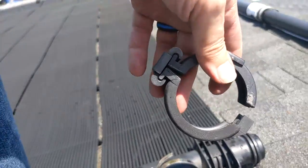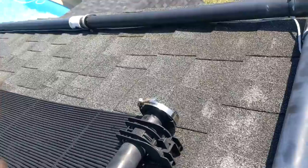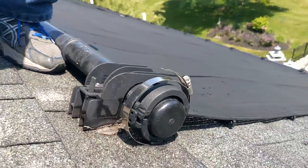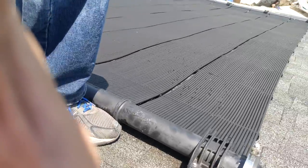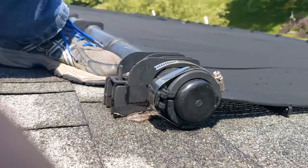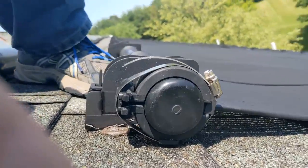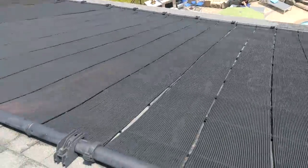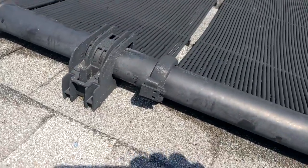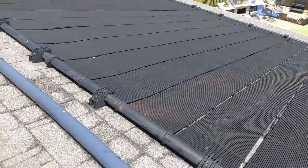We're going to recommend to our client that they buy a bunch more of these so they have them for the future. We've got our ring around there, our cap on the ring, and then we're just going to tighten this and pull it all together. That's got us tightened all the way down where it needs to be, and that should hold it good and snug. We'll have them fire the system back up and make sure it's not leaking. If need be, we could run these around the other ones as well — they're about every four panels.